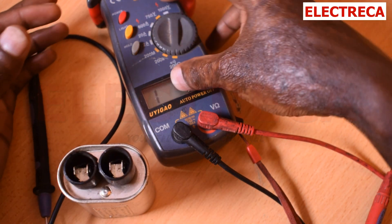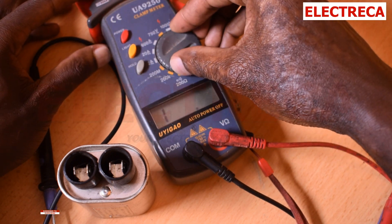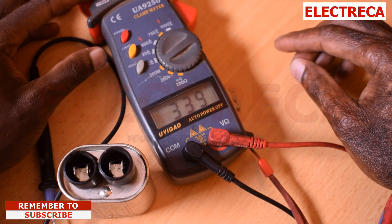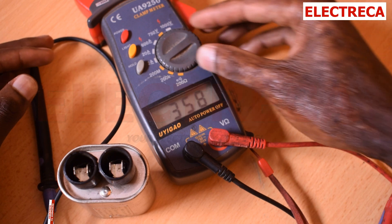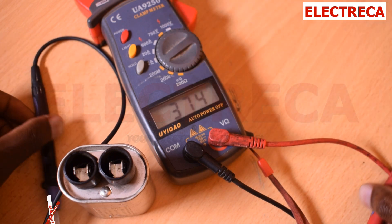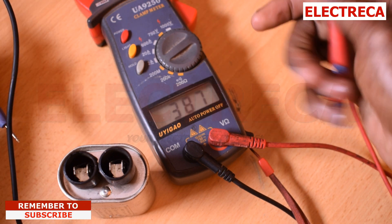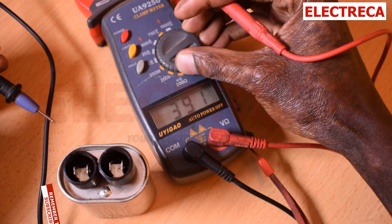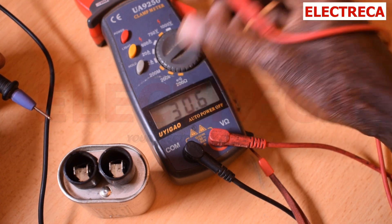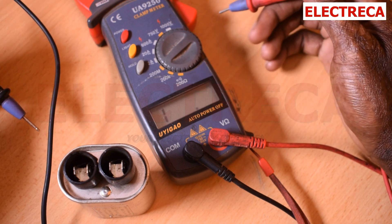To do that, turn your dial from continuity to the mega ohm range — around 200 mega ohm — because now we are testing a 10 mega ohm resistor. So that range is pretty good for us. And you should be getting a reading of around 10 to 12.